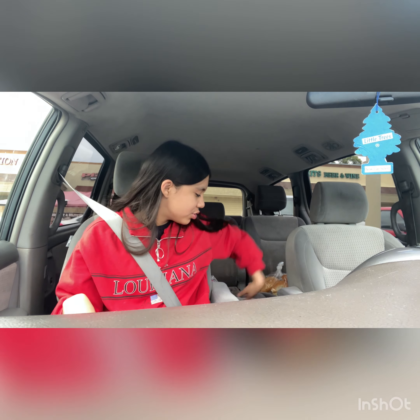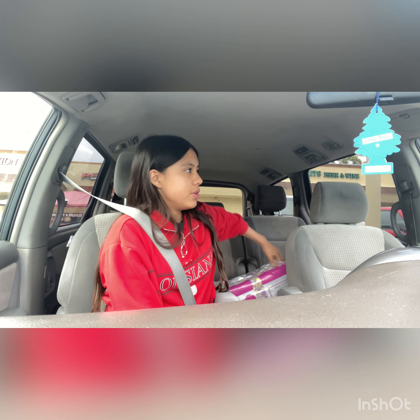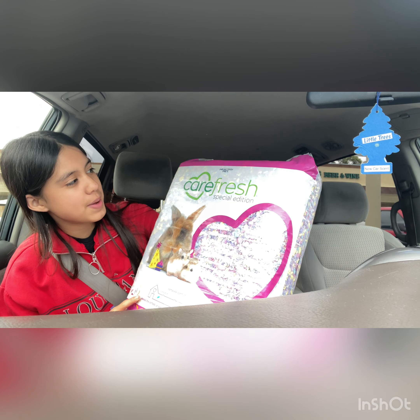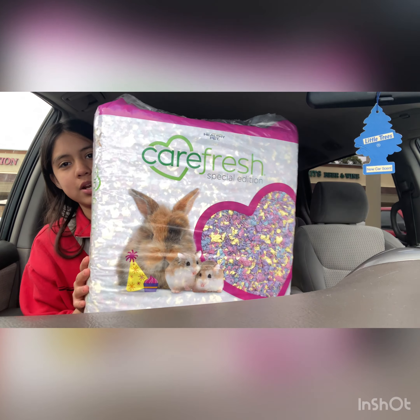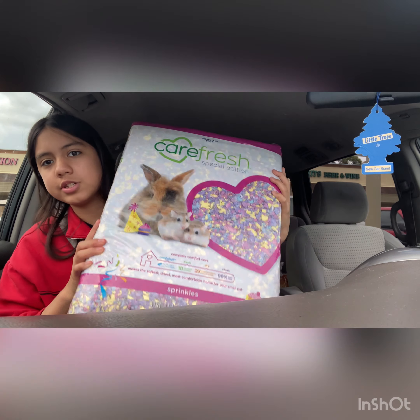Unfortunately I couldn't take you guys into PetSmart, so I'm going to show you what I got for today's video since I'm going to be cleaning the cage. I'm going to be showing you guys what you need for a hamster cage setup. I got her the Carefresh Special Edition Sprinkles — it's really, really cute. I love the coloring. As you can see it's really colorful, it's called Sprinkles.